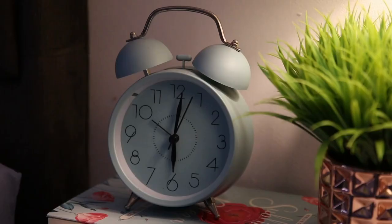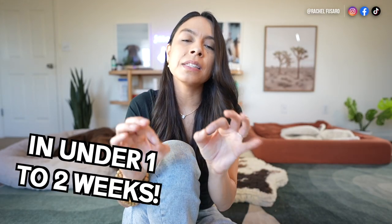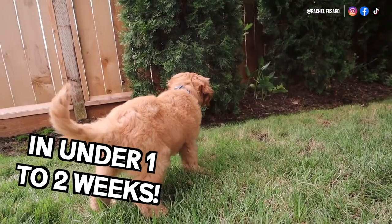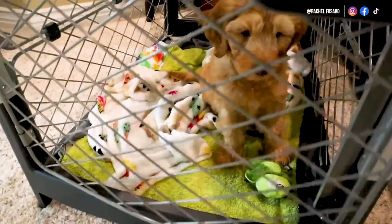And if you want to potty train even faster, I do this during the night as well. The reason this can potty train a puppy so fast — in under one to two weeks — is because it takes away the opportunity for the puppy to practice the behavior of going potty indoors. The more disciplined you can be in the beginning, the faster your puppy will learn.